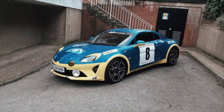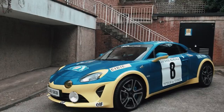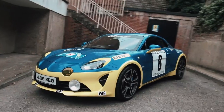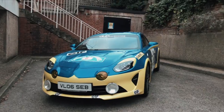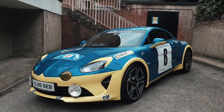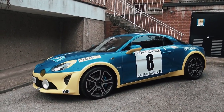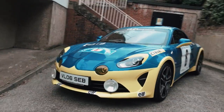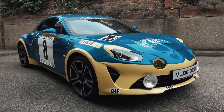This is an Alpine A110 Premier Edition. Alpine is a French car brand known for its extensive racing and rallying history. Their most popular car was called the A110, which was punching way above its weight in rally competitions. They've decided to relaunch a modern version of that car, which was launched a few years ago in Geneva, and as soon as I saw it I was interested in getting my hands on one.